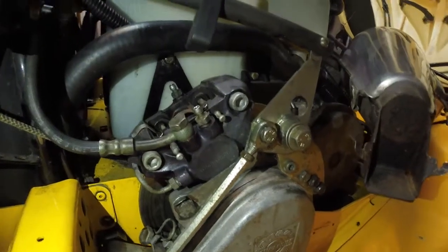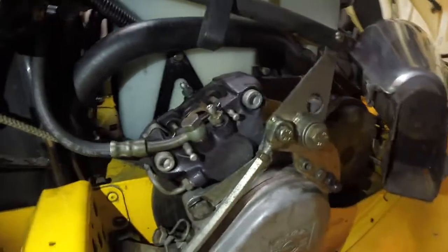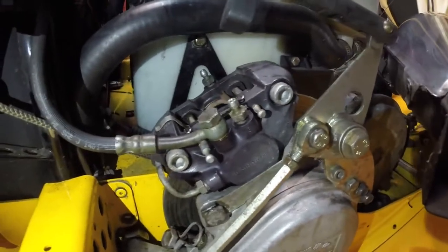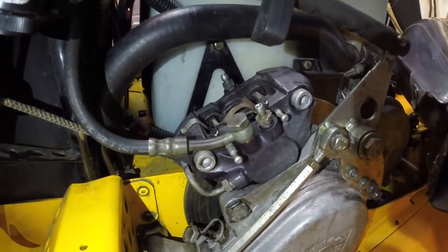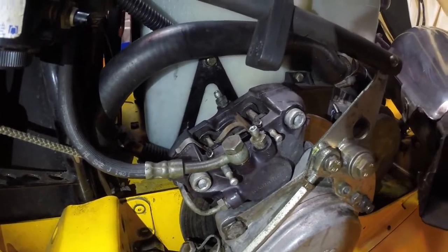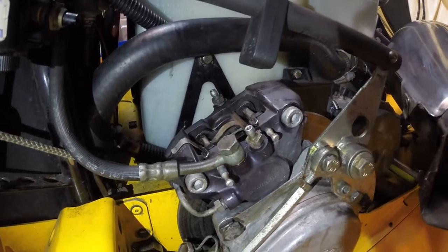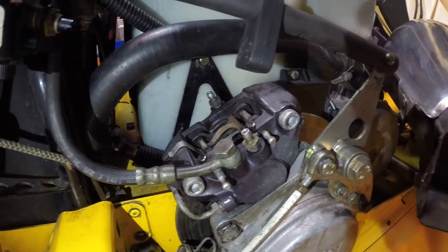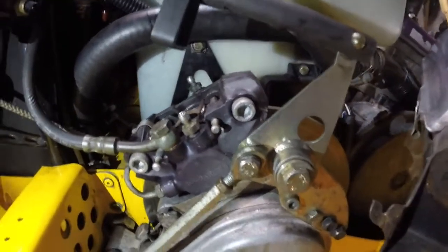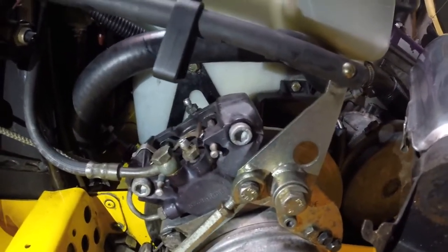The braking system on these sleds is one thing that's neglected quite a bit, but it's pretty important to service them. I'm going to show you how to do a brake service on the fluid today — how to replace the fluid and also how to bleed the lines properly so you have no issues through the season. This is something that Ski-Doo recommends you do once per year, and a lot of people don't.